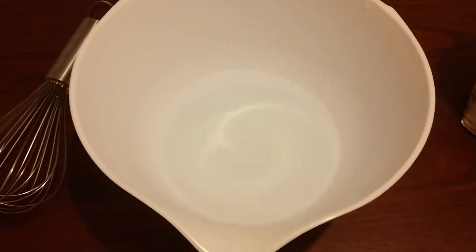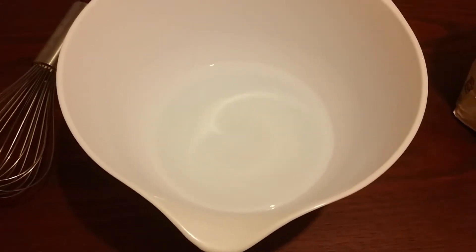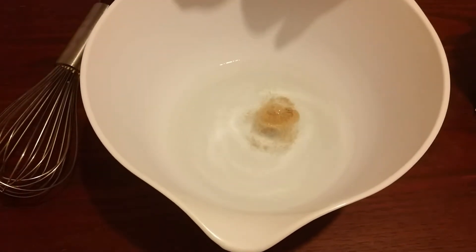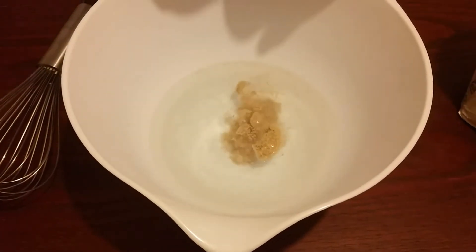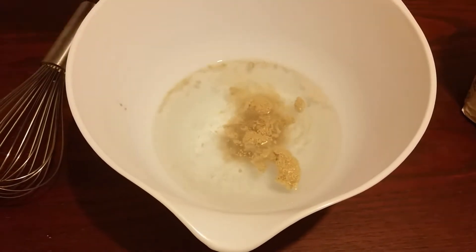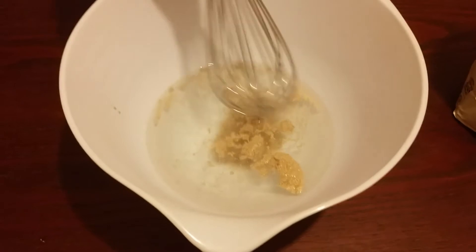Today we're going to be showing you how to make bread. To start off with, we have put some sugar in the warm water. Now we're going to put four tablespoons of yeast. Now we're going to whisk it well.